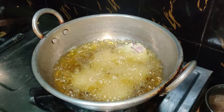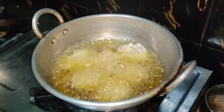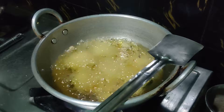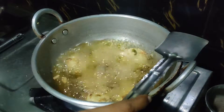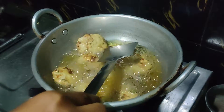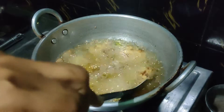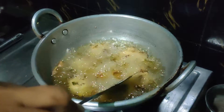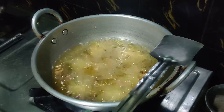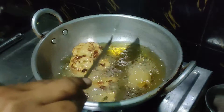Let's fry it. Let's see how the two of them are. Here you can see the pattern in the correct way. You can see the pattern color.